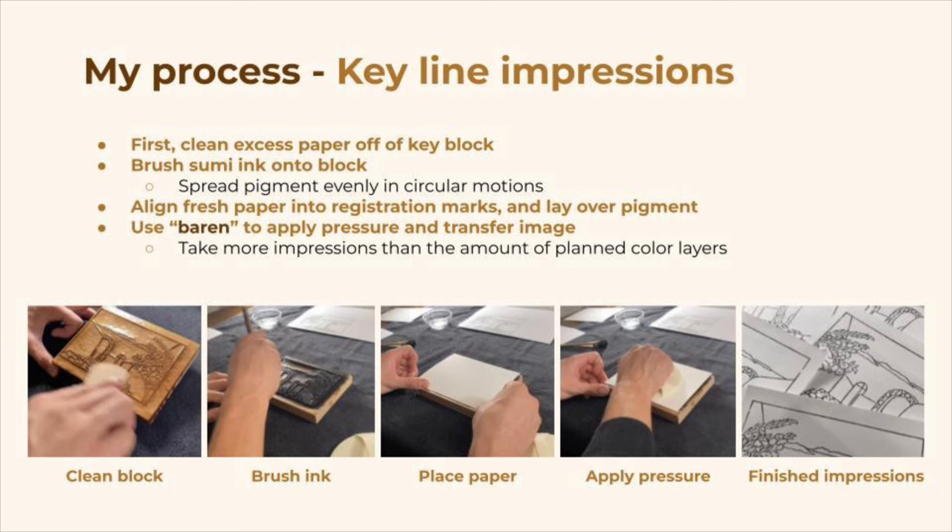So the first step is to clean any excess paper off of that key block, because there's still probably some remaining glue and paper from the transfer. Once we've done that, we brush sumi ink onto the block — this is just a really dark black pigment — and we'll spread it evenly in circular motions with our brushes. Next, we align paper into the registration marks and lay it onto the block. Then we'll use a tool called a baren to apply pressure and transfer the image into the paper. We need to take more impressions than we have color blocks planned, because it's always good to have a few backups.